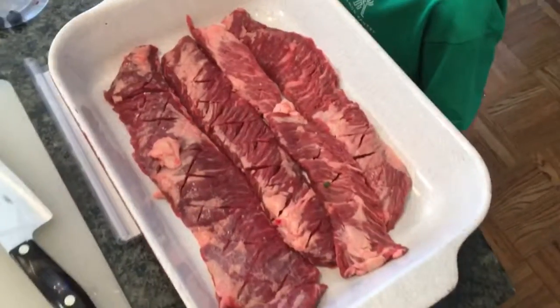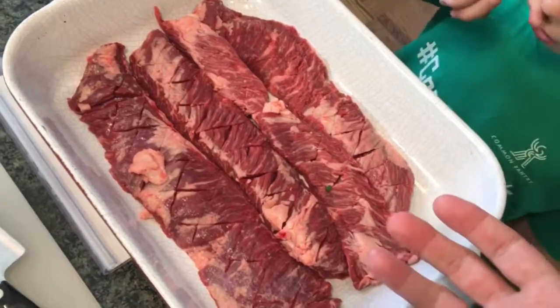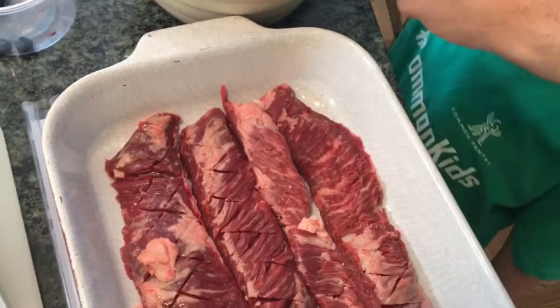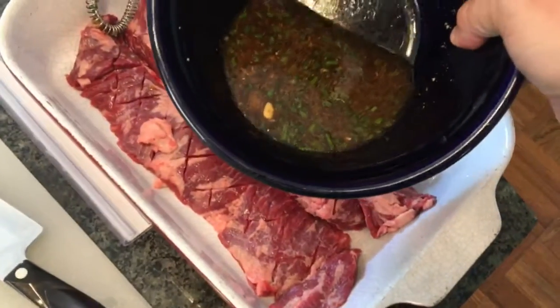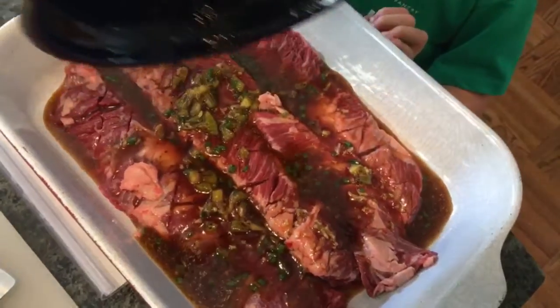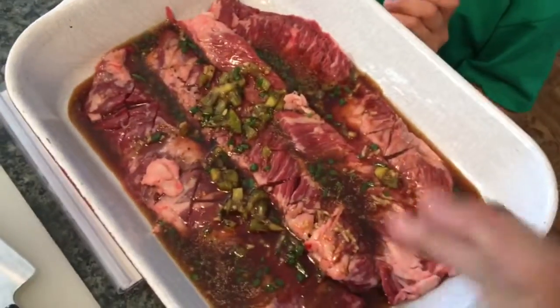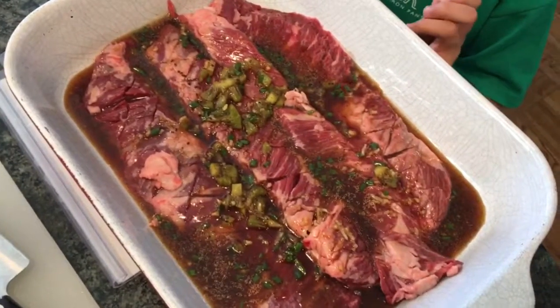What you want to do is get the skirt steak in a plastic bag or a deep dish where you can get all the marinade on top of it. Simply pour the marinade right on top, massage it in, and let it sit in the refrigerator for about an hour, maybe two hours.